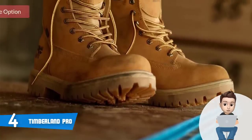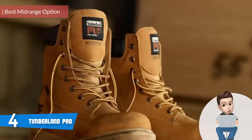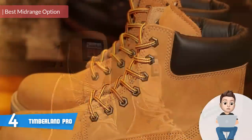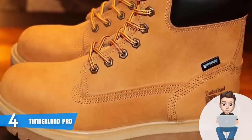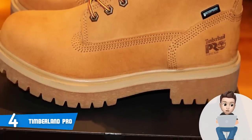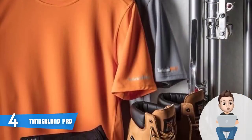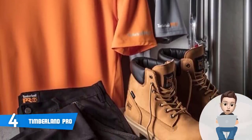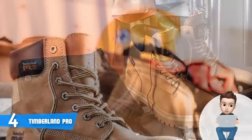Moving on, at number 4 we have the Timberland Pro. The list wouldn't have been complete without mentioning the Timberland Pro, because they are not only stylish and created by a famous manufacturer, but they can accommodate a wide variety of users regardless of their profession. From a design perspective, the Timberland Pro is available in four different colors: wheat nubuck, black, brown oiled full grain, and the wheat version.